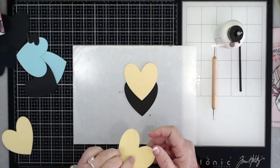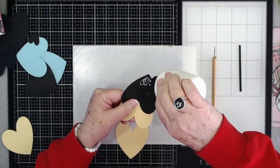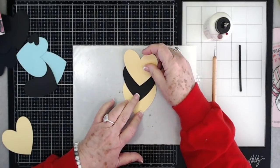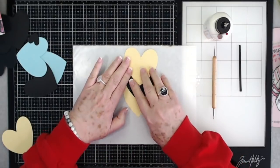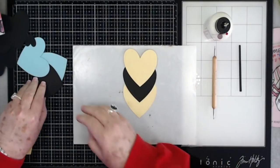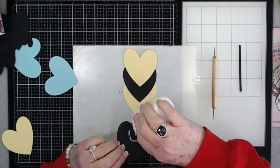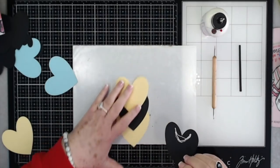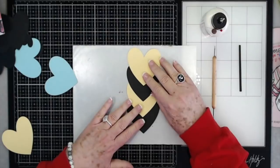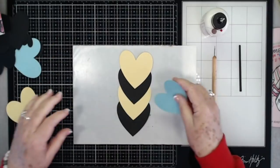Then you're going to need another yellow, so again put some glue on the back of this one. These are super easy and so quick - the kids can help you make them and then they'll have some sweet Valentine's cards to take to school. Then you're going to need another black. There you go - so you've got your bee body looking good.